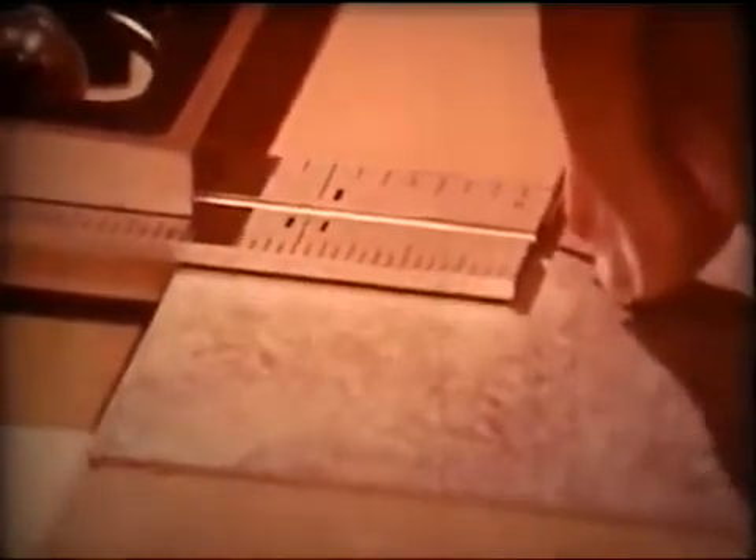And moves the tool along the edge of the work to scribe a line parallel to the edge and exactly one and a half inches from it. This shows him where to make the right angle bend.